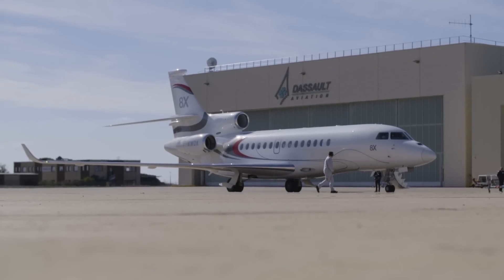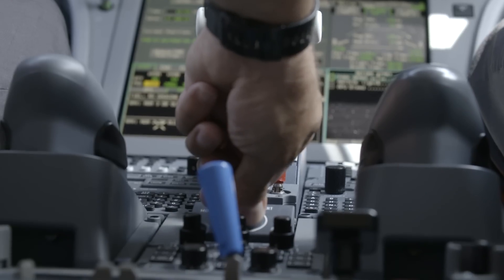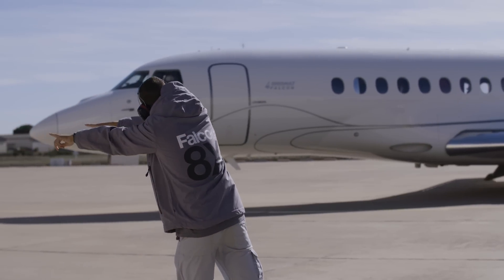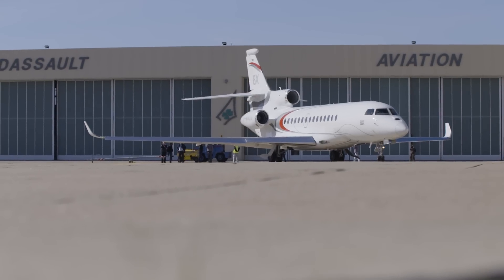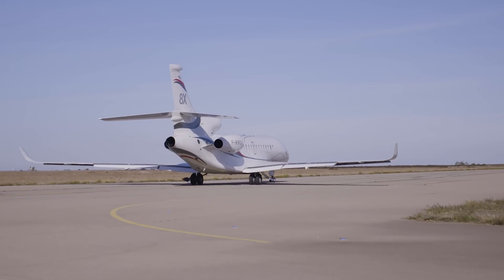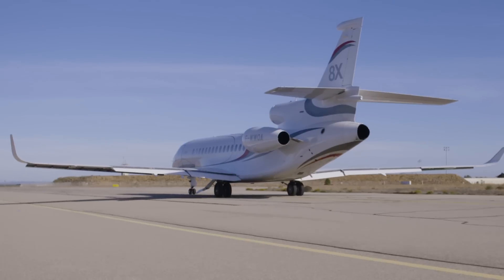The Falcon 8X needs very little runway for takeoff and landing for such a large airplane. The three Pratt & Whitney PW307D engines powered the Falcon 8X off the runway smoothly and quickly. We climbed at over 4,000 feet per minute.